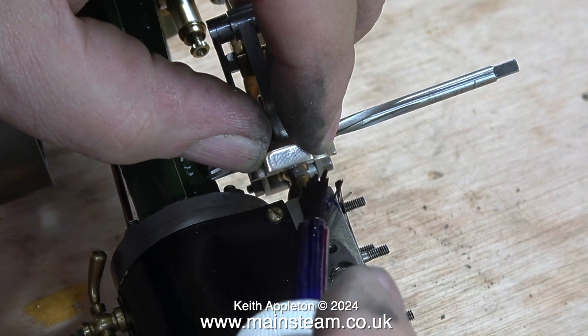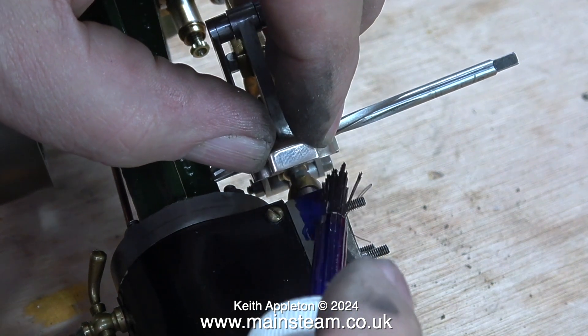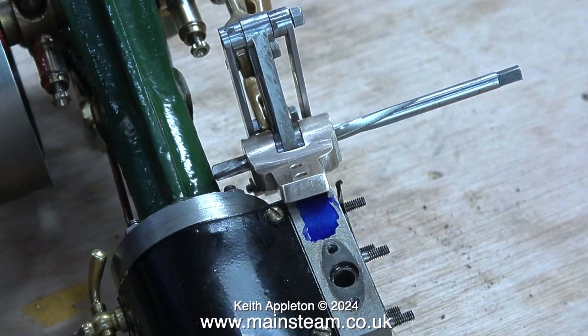When I hold the bracket in the correct position on the steam chest, the slot is in perfect alignment with the expansion link. The next job is to put some marking-out blue on the steam chest, let it dry, then hold the bracket in position and scratch through the holes with the scriber.